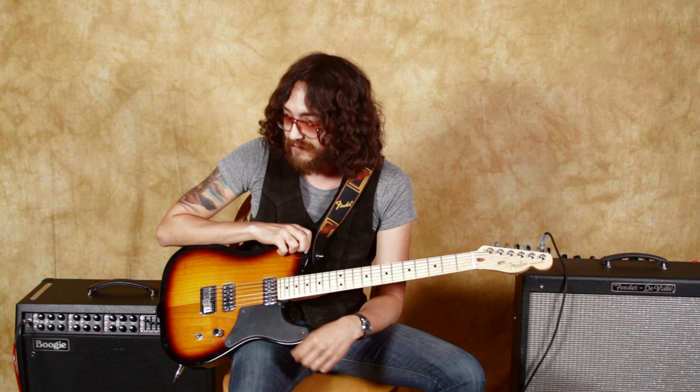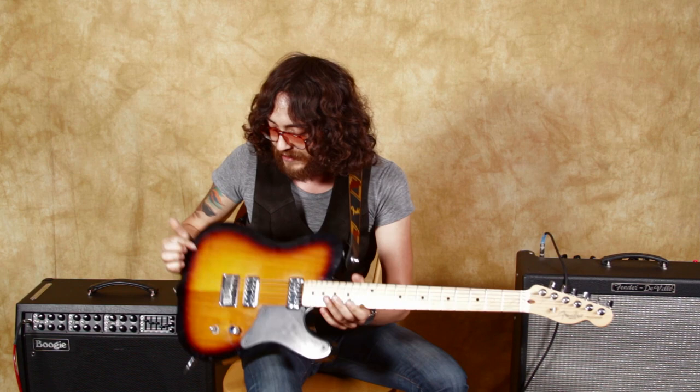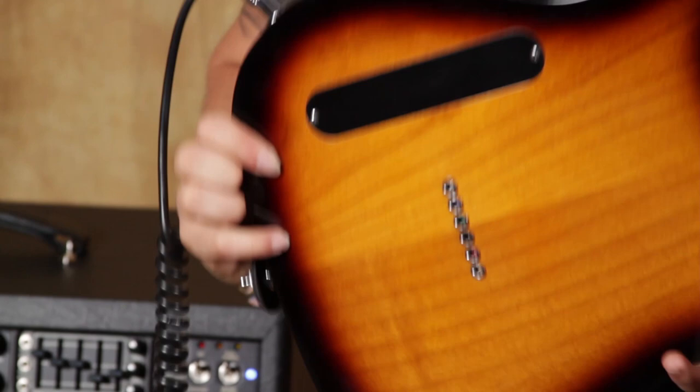The pickguard is funky — the normal Tele pickguard kind of comes up here, but this one fills the whole body out. And I also like the finish. It's not that big, thick, cakey finish. You can actually put a little bit of life into it if you play it.